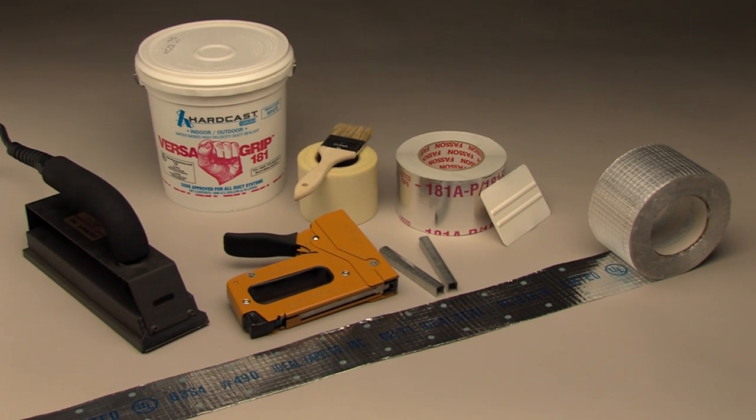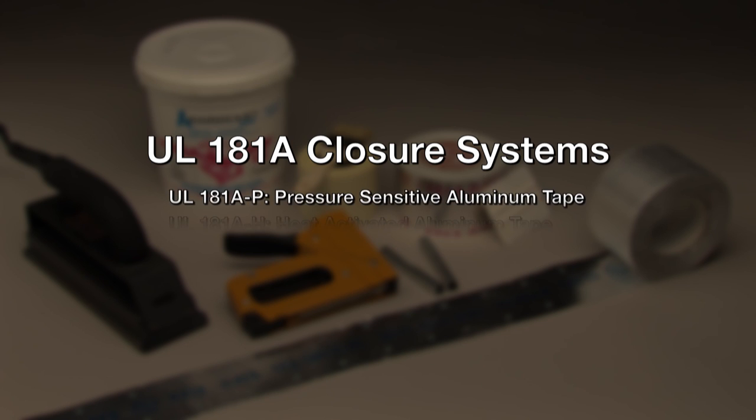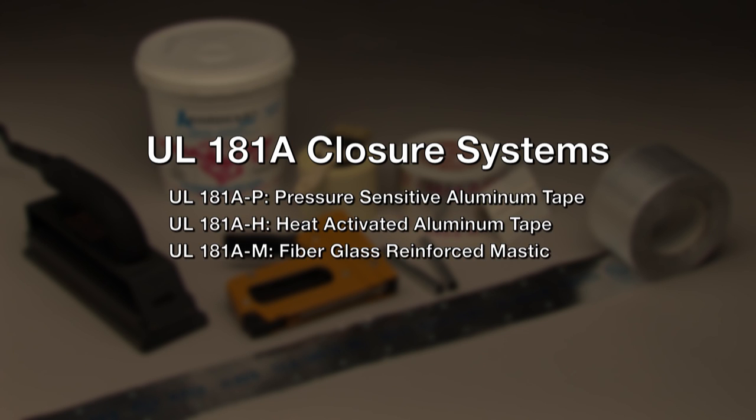Fiberglass duct closure systems must meet the UL 181A standard, which is the standard for closure systems for use with rigid air ducts. There are three closure systems covered by the standard: UL 181A-P for pressure-sensitive aluminum tape, UL 181A-H for heat-activated aluminum tape, and UL 181A-M for fiberglass-reinforced mastic closure systems.